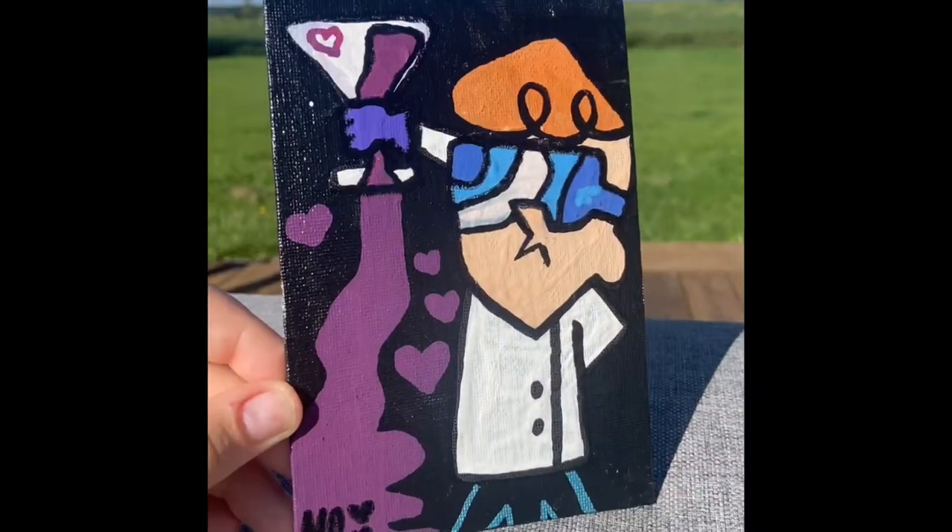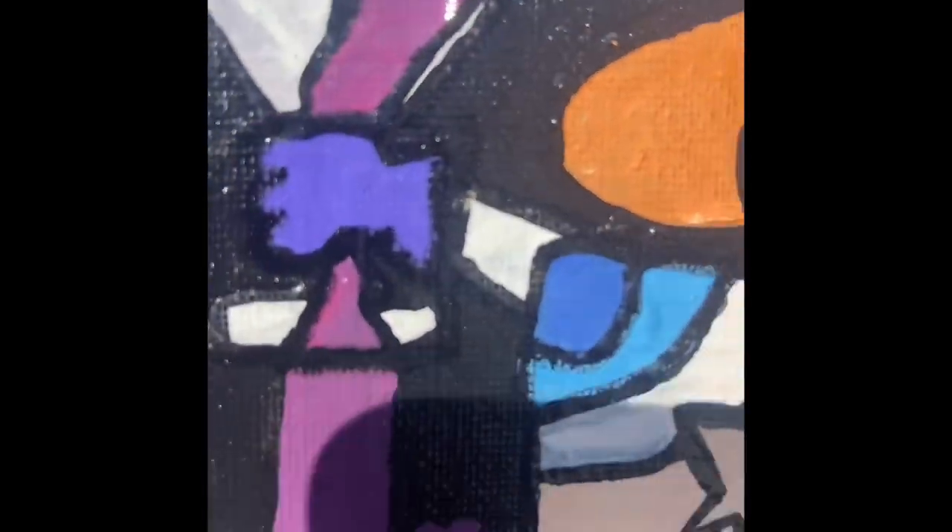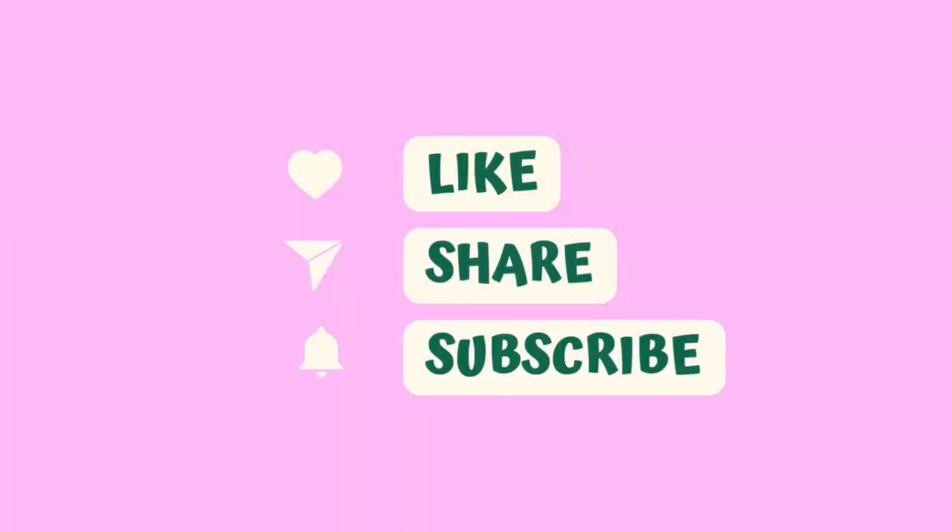There you have it. I really hope you enjoyed today's tutorial. I really enjoyed having you here. I appreciate you all so much. Please like, share, subscribe, maybe even comment. Have a great day. Bye-bye.